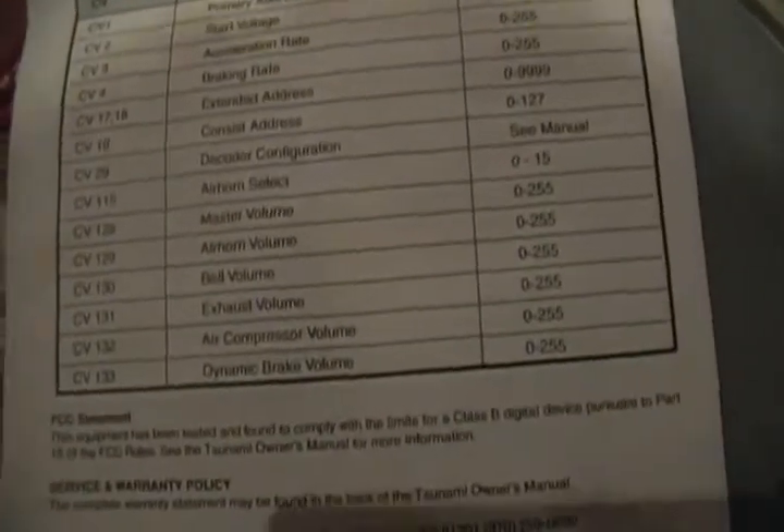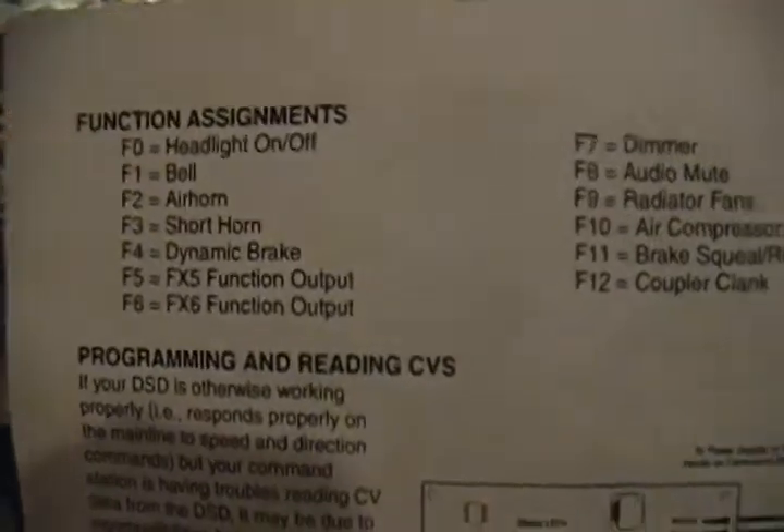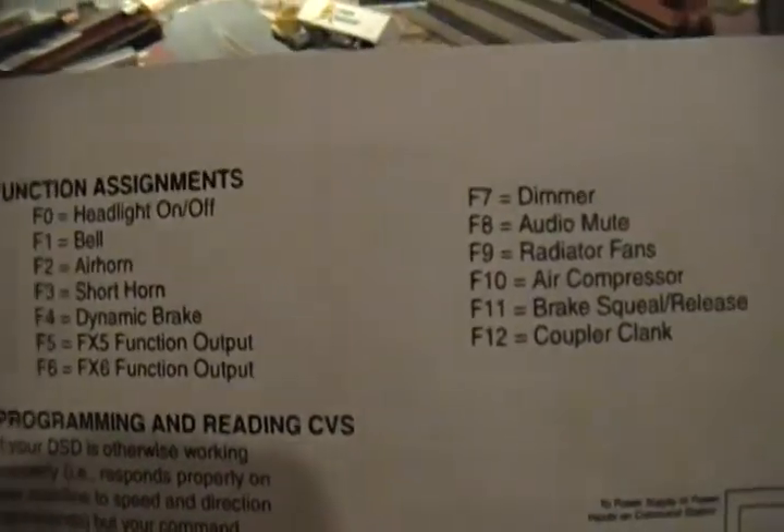Now I'll talk about the CVs — a lot of functions on this, nice ones, they work really nicely. I'll talk about the functions here. I'll just let you read them because if I say them out loud there's really no point. So here you go.